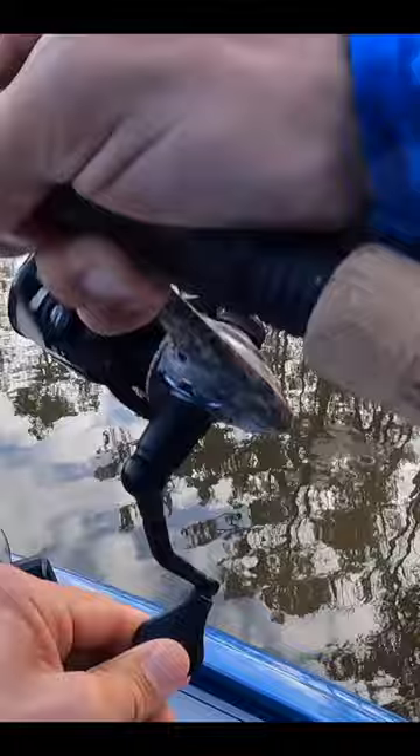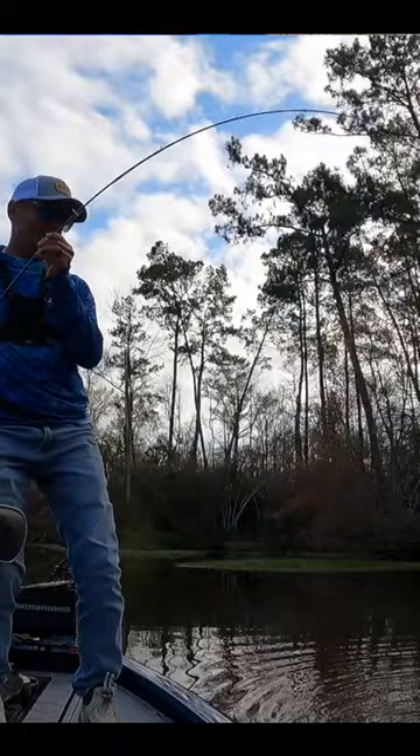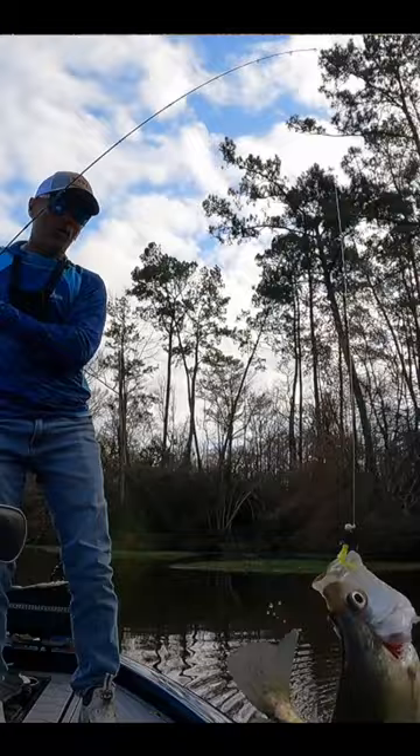Oh, there's a fish! Oh goodness, whoa — look at this slab, please stay on dude! That's a tank, they don't get much bigger than this in this area. That's a beautiful fish. When I set the hook on him I thought I had a log — he just absolutely stopped it. Oh boy, I'm looking to get him.